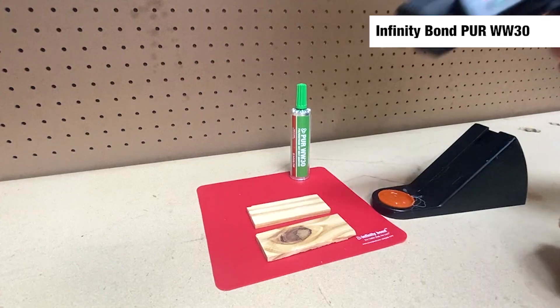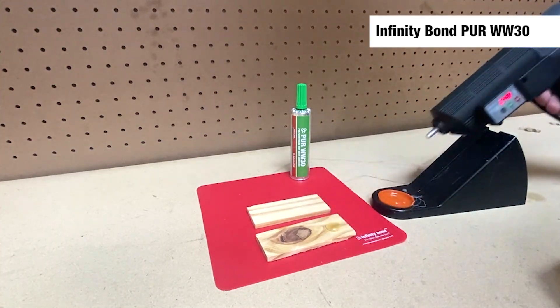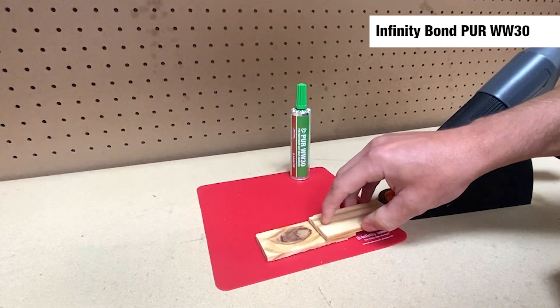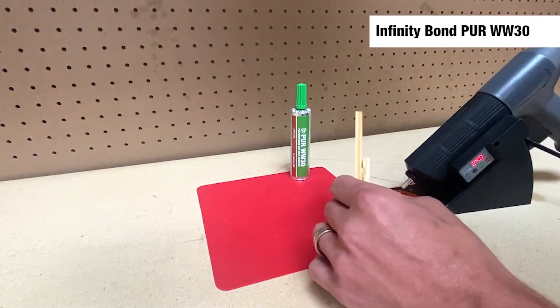Although PUR adhesives are dispensed similarly to traditional hot melts, their chemistry is very different. As PUR cures, it reacts with moisture in the air, creating chemical adhesion to form an incredibly strong, permanent bond.